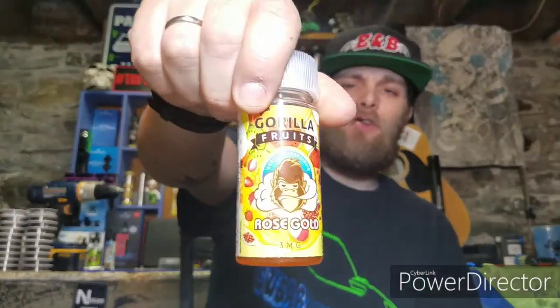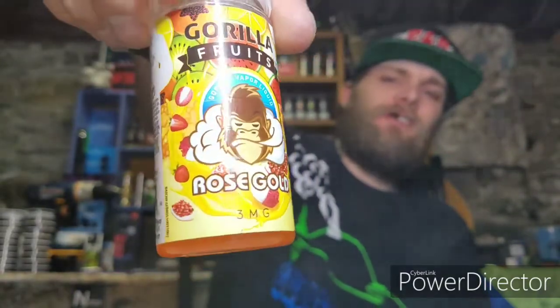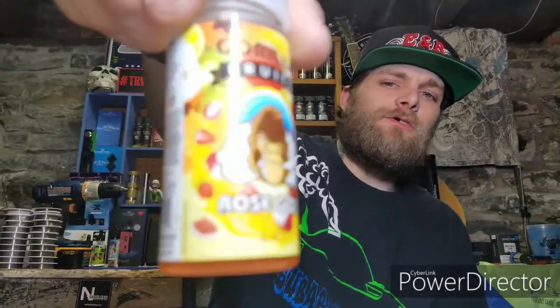What's up YouTube, Subaru Nerd Bakes back at it again, coming at you again with another review. And today we're going to review Gorilla Fruits Rose Gold. This juice was specifically sent to me for the purpose of this review by ShopENB.com. Big shout out to them because they are a sponsor of the channel and of the TRV crew.